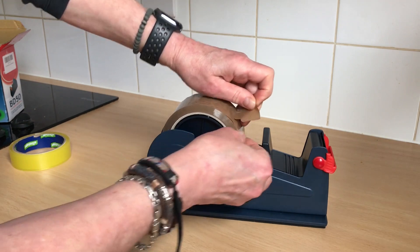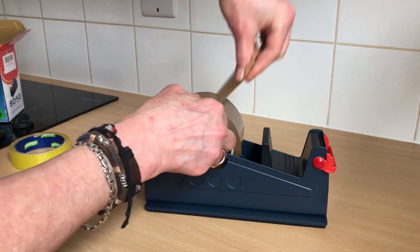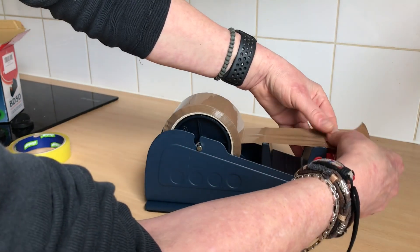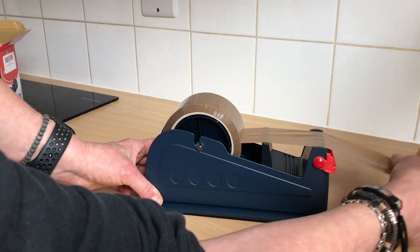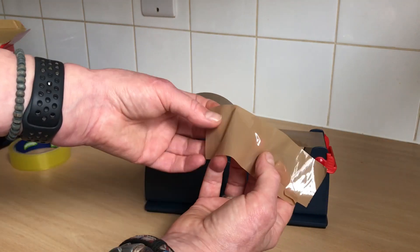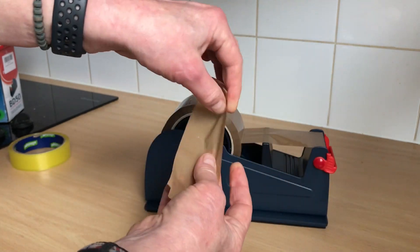But then it dispenses so easily, it's unbelievable. So let me just get that set up — it's there. I'm going to show you how easily it dispenses. Just pull it — one-handed, like that. So you can basically wrap one-handed, rather than all the trying to cut it and everything.